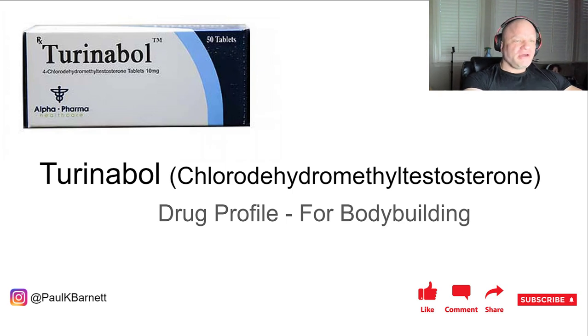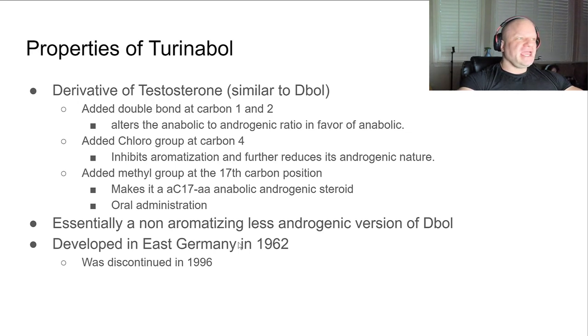Let's dig into Turinabol, commonly known as T-ball. We're going to take a look at the properties of it. It is a derivative of testosterone - it's pretty similar to D-ball, just a cleaned-up version. It has an added double bond at carbon one and two, which alters the anabolic-to-androgenic ratio in favor of being an anabolic compound. It also has an added chloro group at carbon four.